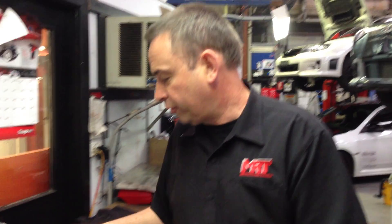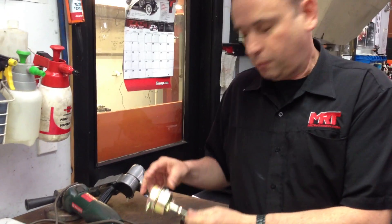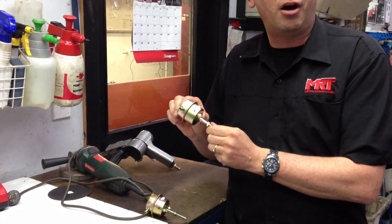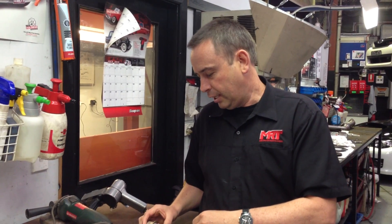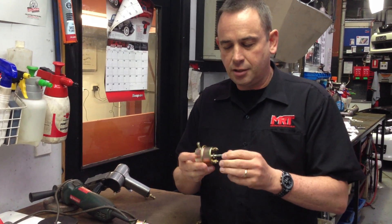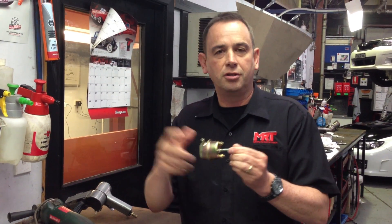So if you've got a turbocharged car, you'll find this very interesting. What we've got here is an 8 PSI wastegate actuator, a 6 PSI actuator, and the one we've just removed off our car is a 5 PSI actuator.